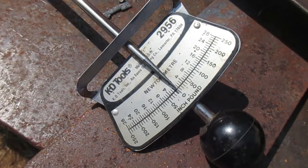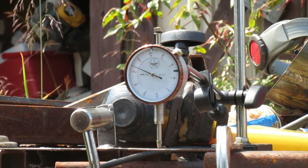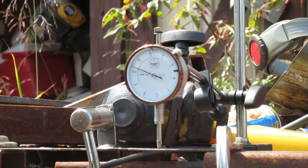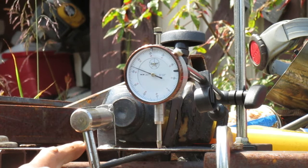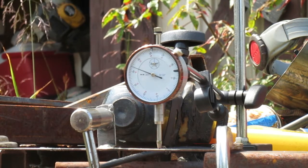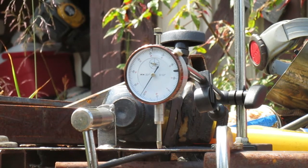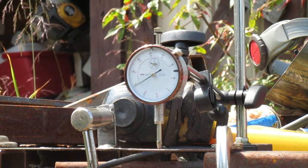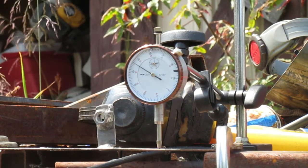Let's put 50 inch-pounds to it as if it were an under-slung suspension, with the spring underneath the axle. I'm going to go up to 50 and then back down to zero.